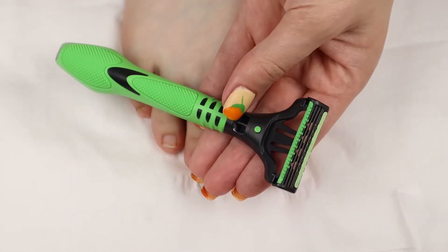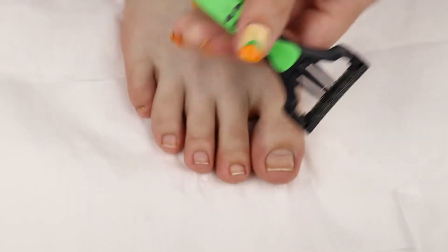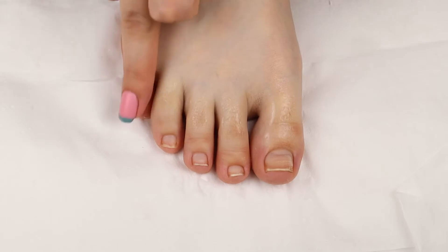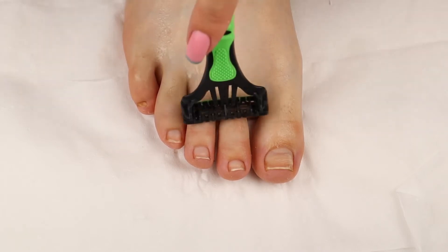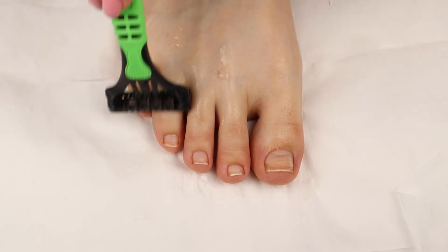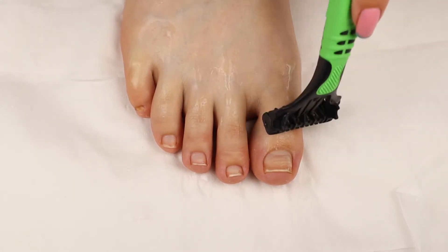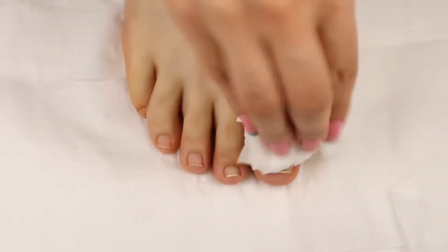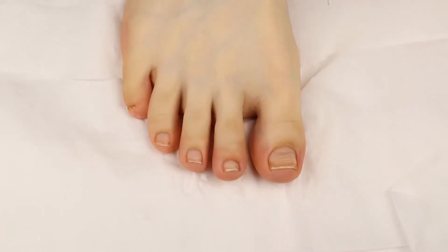Now, this step you can totally skip — you don't even have to do this with your toes. But I'm going to go ahead and just shave the little hairs that are on my toes. This is just part of my routine. I usually just get my foot a little wet, wet the shaver, and then just shave off the little hairs. I just feel like it gives a cleaner look. You totally don't have to do this, you can skip this step. Then I went ahead and grabbed some toilet paper and dried my foot, so my foot is fully dry.